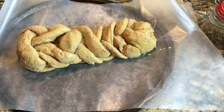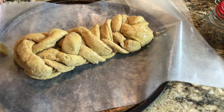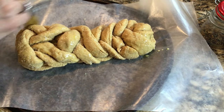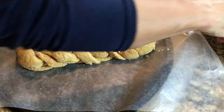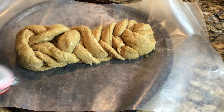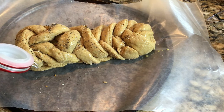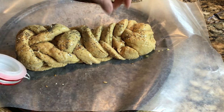The egg wash is the yolk and white blended together. Then we're going to top it with a blend of seeds. In Jewish homes they often top challah with kosher salt or poppy seeds, but I have a great blend of seeds I keep in the refrigerator: poppy seeds, sesame seeds, flax seeds, and sunflower seeds all blended together — it makes a beautiful topping.